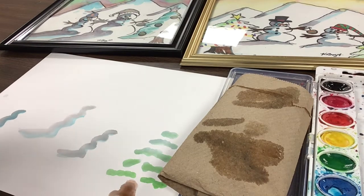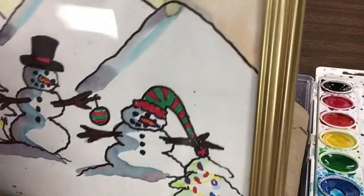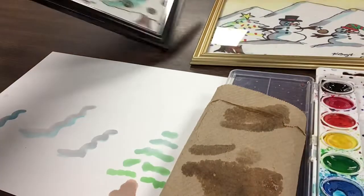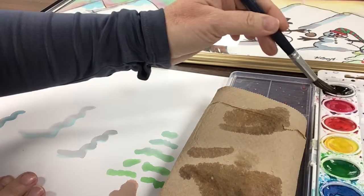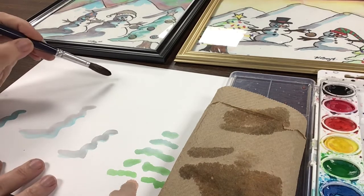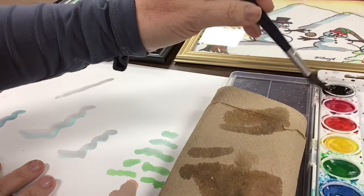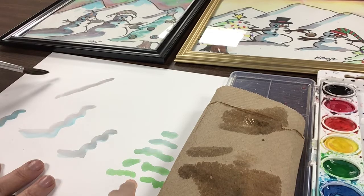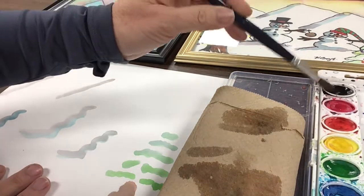Think about the scenery behind these snow people — there's going to be some sort of mountain range and some sort of sky. This sky is more like the northern lights with all those colors, while the other one is more daytime with bright yellow. I'm going to add a mountain range using gray. Stick with your perspective — if the sun is shining from one side, the shadows are on the other. If it makes you feel better, you can sketch this out in pencil first and erase it later.